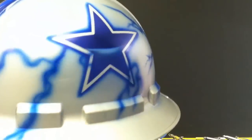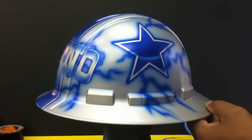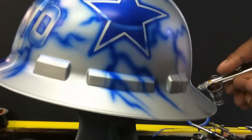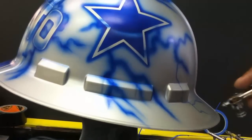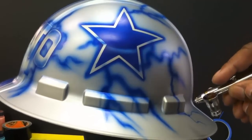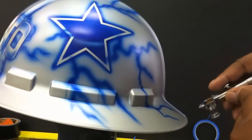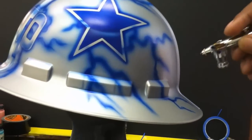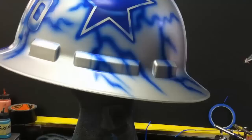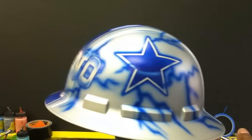I'm going to look over the hard hat and see if there's any area that I feel like needs a little bit more lightning. I'm going to come off of this here and just kind of fill in this area. As you can see, really nothing hard about lightning. I'm going to dust some blue over the top of it and now I'm ready to start adding my white.